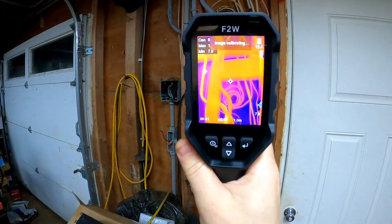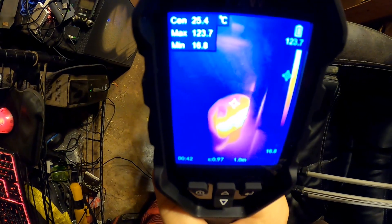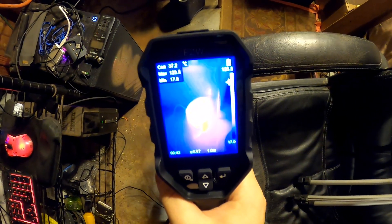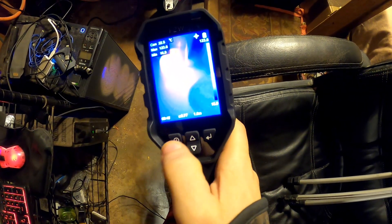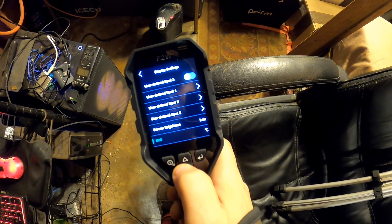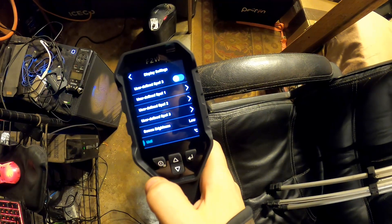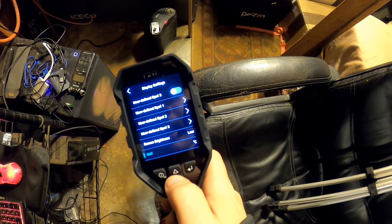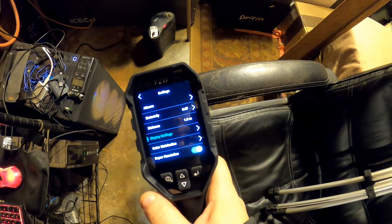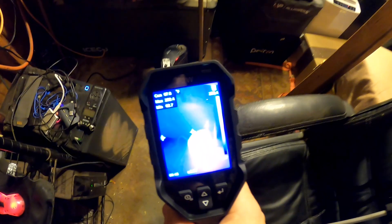You can see the bedroom heater glowing red hot. Let's go ahead and change the temperature to Fahrenheit — see the menu — there are a lot of settings in this tool. Easy to find the unit setting there. Changed it to Fahrenheit now so I can understand it. There we go — now we've got Fahrenheit.